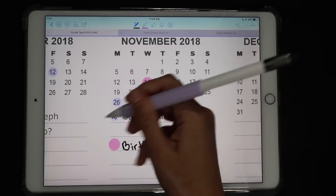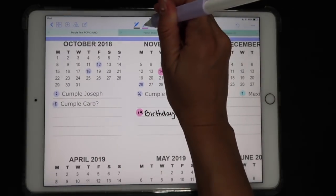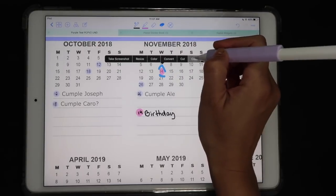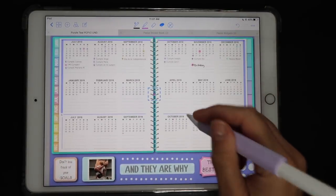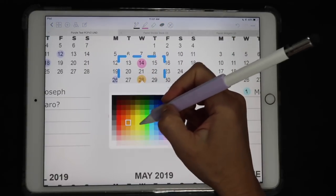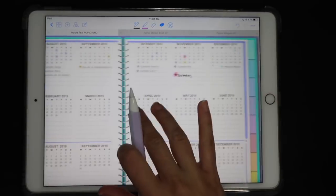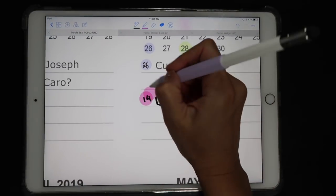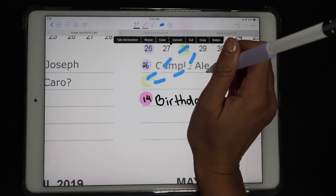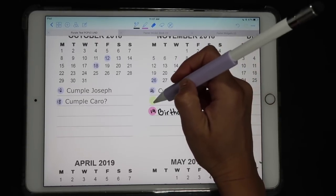I also added a number here so if you have a ton of different dates you can tell them apart. When you want to go back to your highlighter and you don't remember what number it was, you can simply copy that dot and paste it. Then you can still change the color and paste it again to use it elsewhere — that way you don't have to remember exactly what size highlighter you were using.